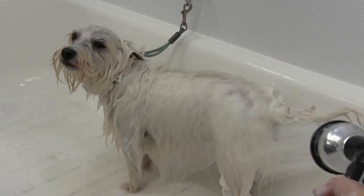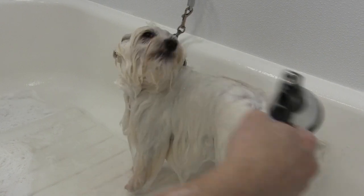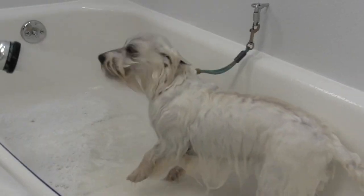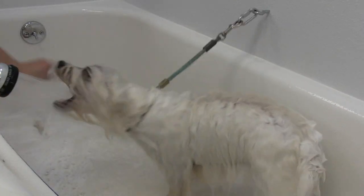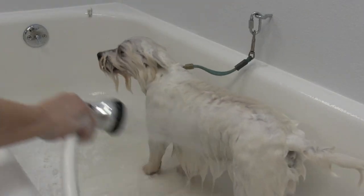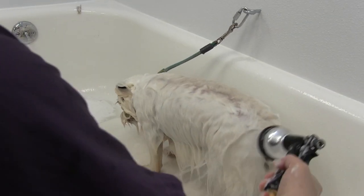Keeping in mind that my hand is also attached to the nozzle here, so if she does bite, there's a good chance I'm going to get bitten. The first time I did her I actually did get bitten.